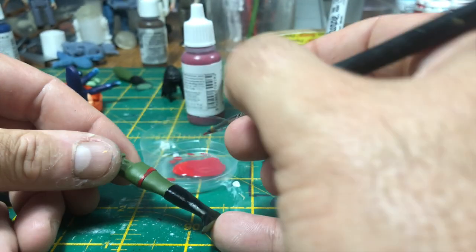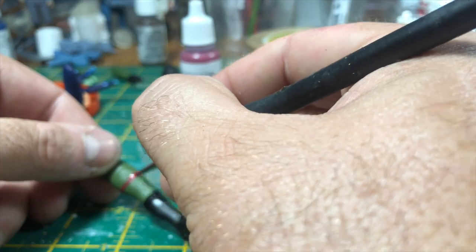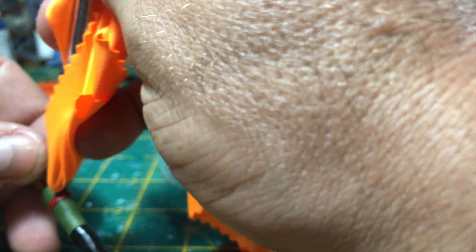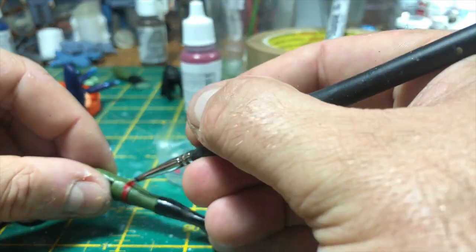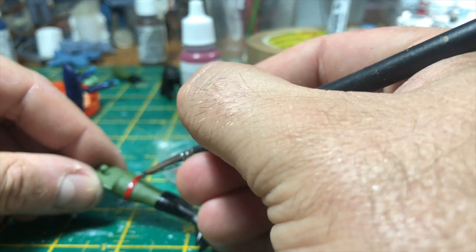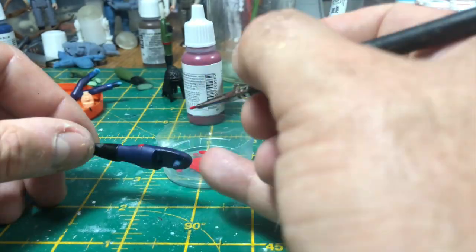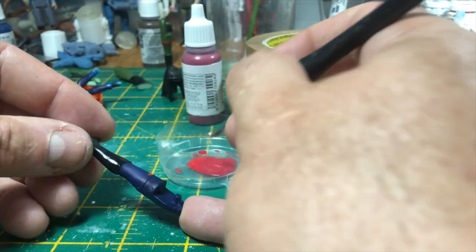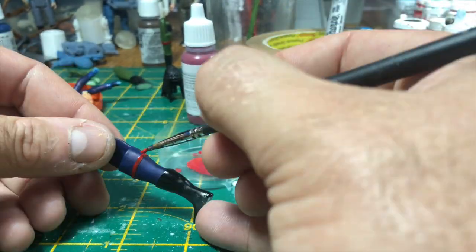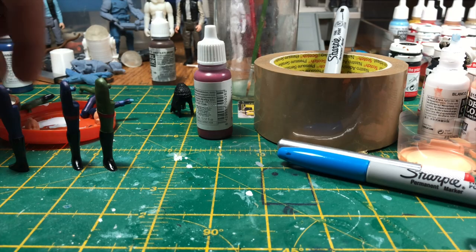I actually think on camera you can't tell much difference between the two, but it's personal preference on how red you want their garters to be. Using a small paintbrush it's just a case of following the ridges and painting up to the ridge around the top. This is where I realized I got fingerprints on my figure because I really should have put gloves on. I'm being quite generous with the paint but not too generous so it flows nicely up to the edge. I'm going to leave them to dry off.